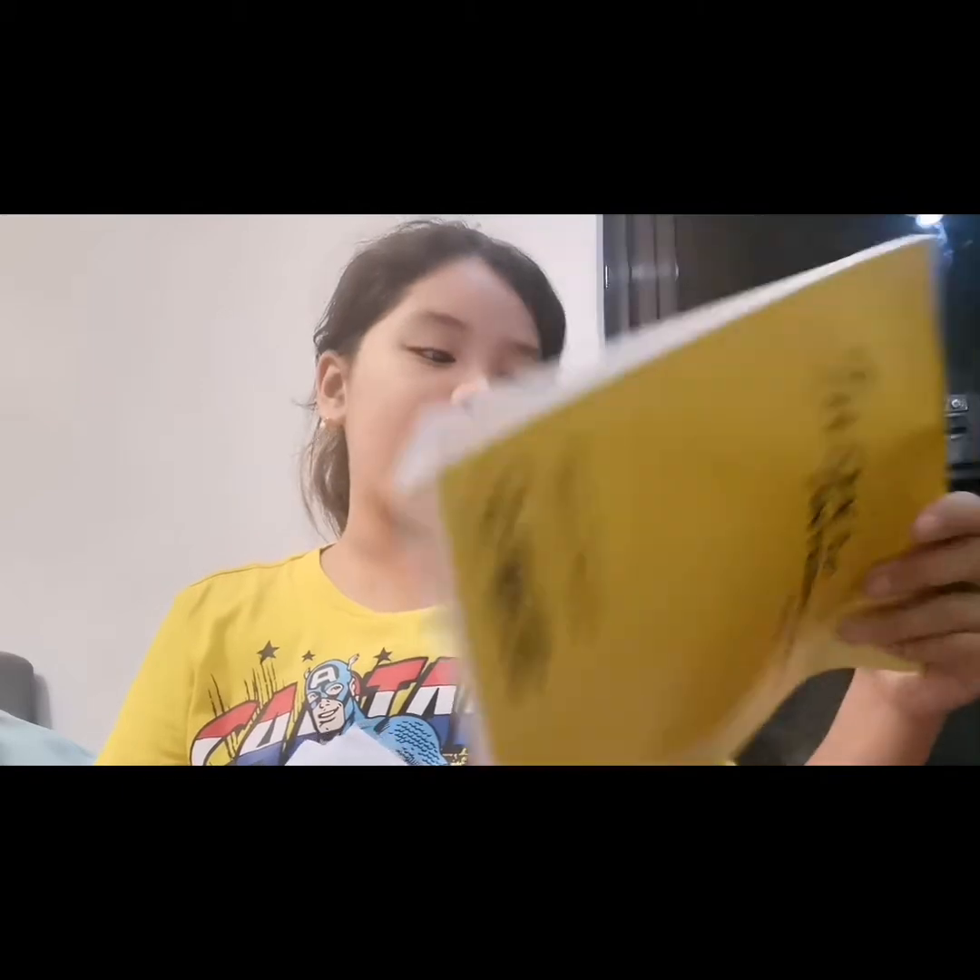Here are the modules, and then I have a paper here. Both are important. Now let's put them in my bag and put it all in here.